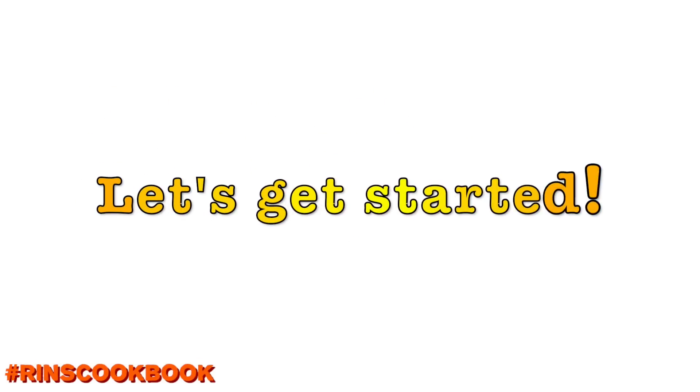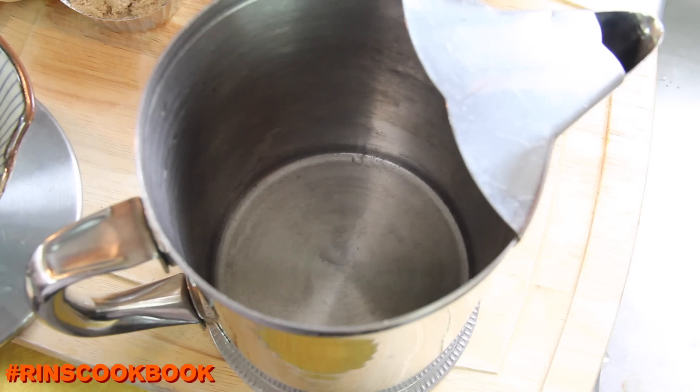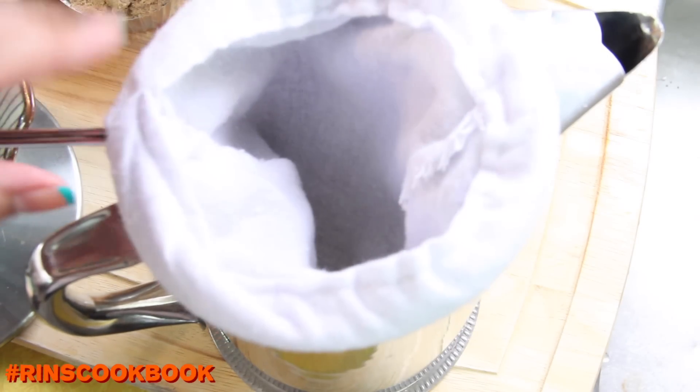Let's get started. We're going to be using this Thai tea filter. We'll put a link to where we bought this in the description box below.